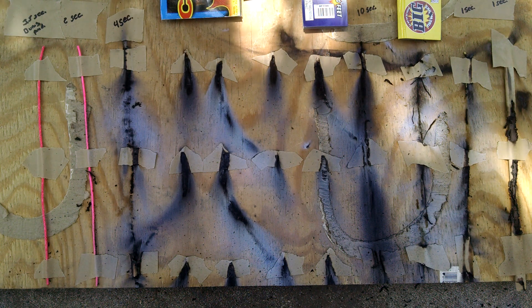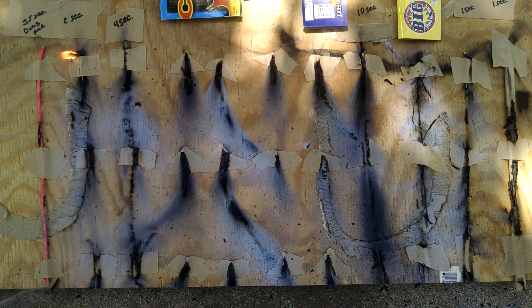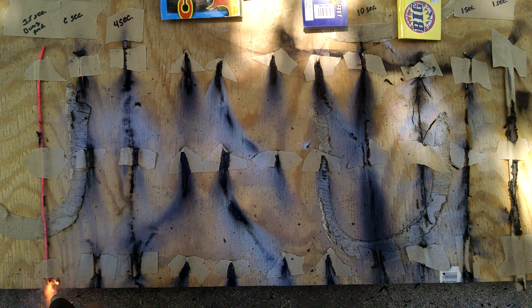Two-second-a-foot Pyro Creations fuse. That was impressive. We'll do the three-and-a-half-second-a-foot.